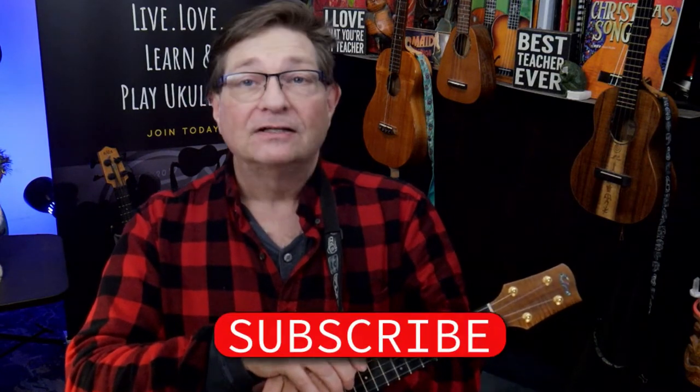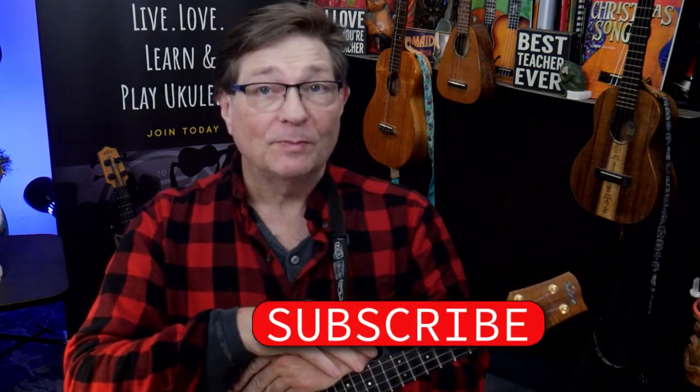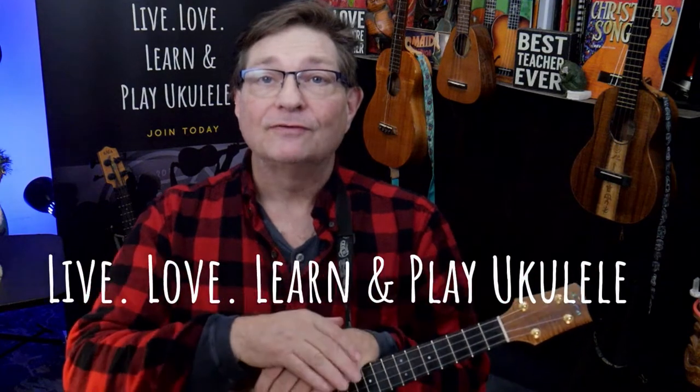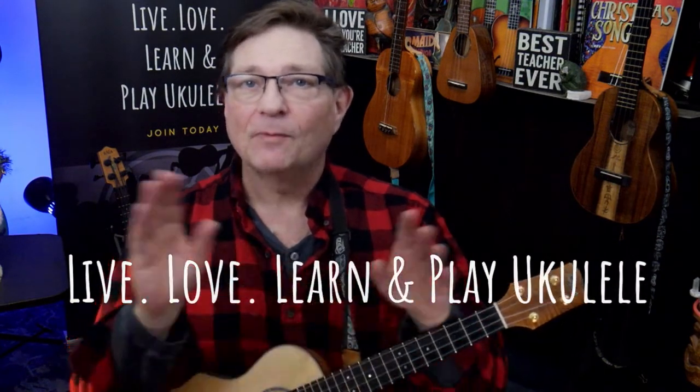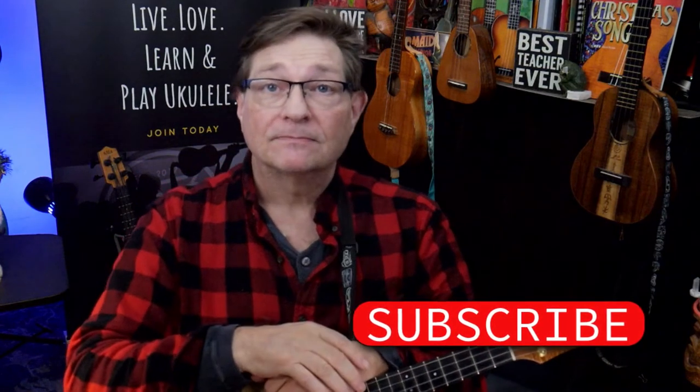Hey, if you like these lessons and you want to learn more about playing the ukulele, hit the subscribe button. And also remember to go down and check out thetikination.com — our small yet mighty ukulele community where we live, love, learn, and play the ukulele. So join us there and subscribe. And now back to our regularly scheduled lesson.